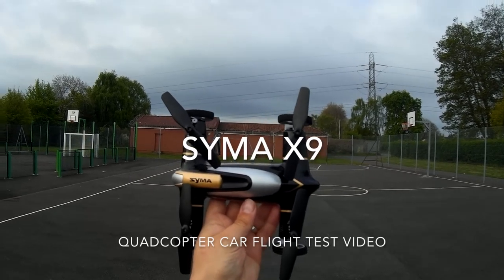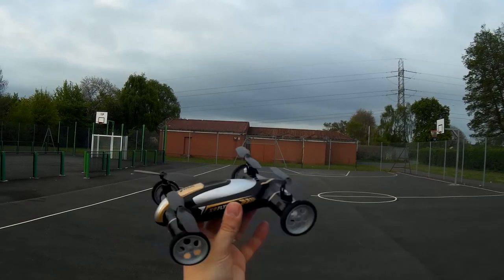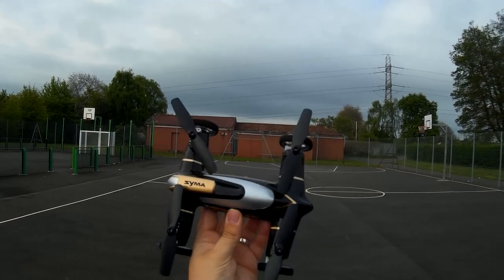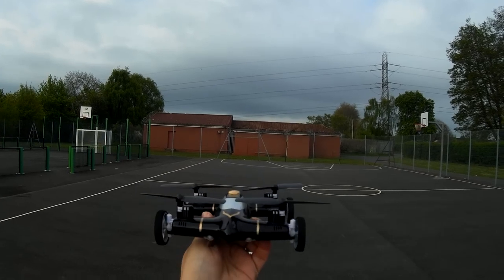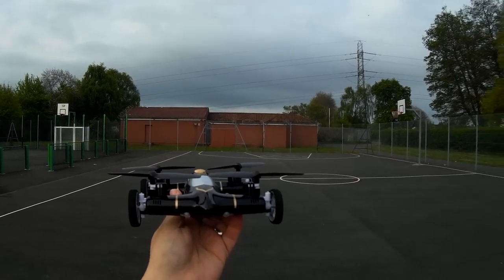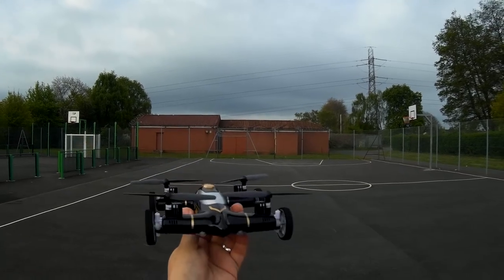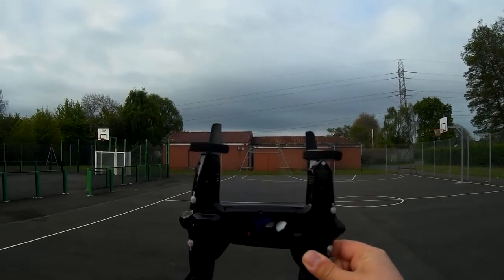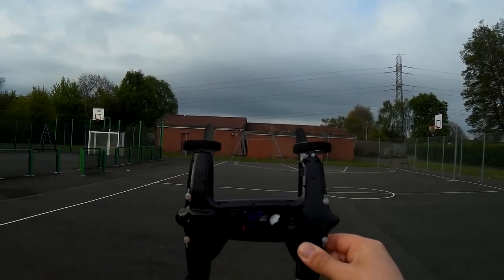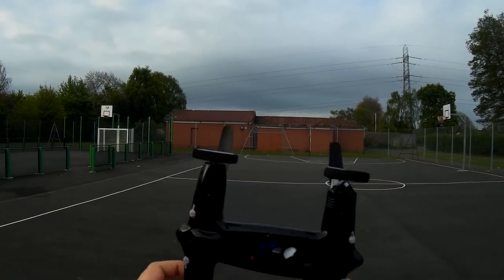Hey folks, JD here. Today we're looking at the SEMA X9, the fly car — it's a quadcopter car. It looks really quite cool, really aerodynamic, vaguely reminiscent of a land speed record car. Without further ado, let's take a quick look underneath and refresh ourselves with what's going on here.